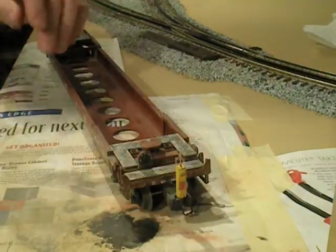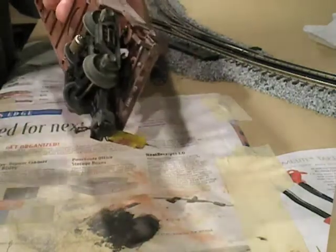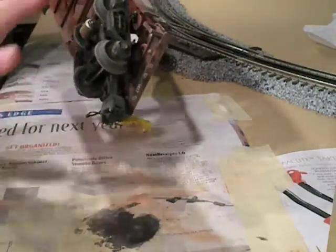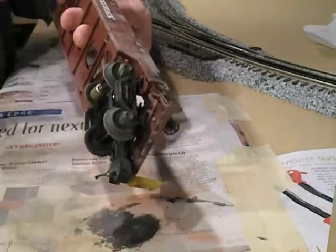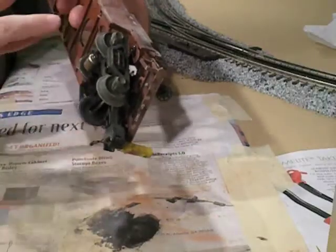At this point, the car is pretty much done. If you want to get more detailed, you can turn the car over and do some weathering on the underside, certainly get some more dirt up under these trucks here. On some of the more fancy boxcars and other pieces of rolling stock where you've got the detailed undercarriage, it's a lot of fun to get in there and weather the piping and everything that's under there.